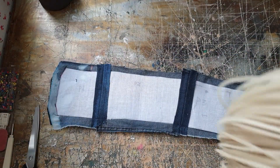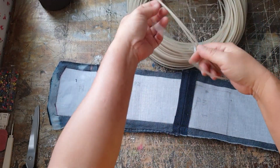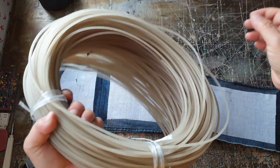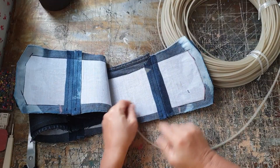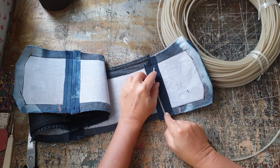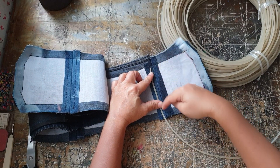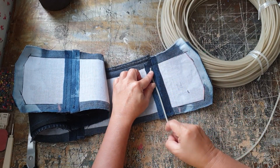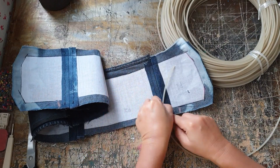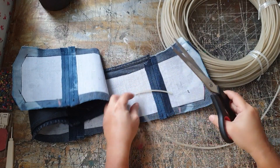I have some round piping that I'm going to use as boning. You can use the flat ones, or some people use zip ties. I had bought a whole roll of piping for a bag project and I'm using the rest here. Just cut the boning 1.5 to 2cm shorter than the slot, because later when you topstitch the belt, the boning will get in the way.